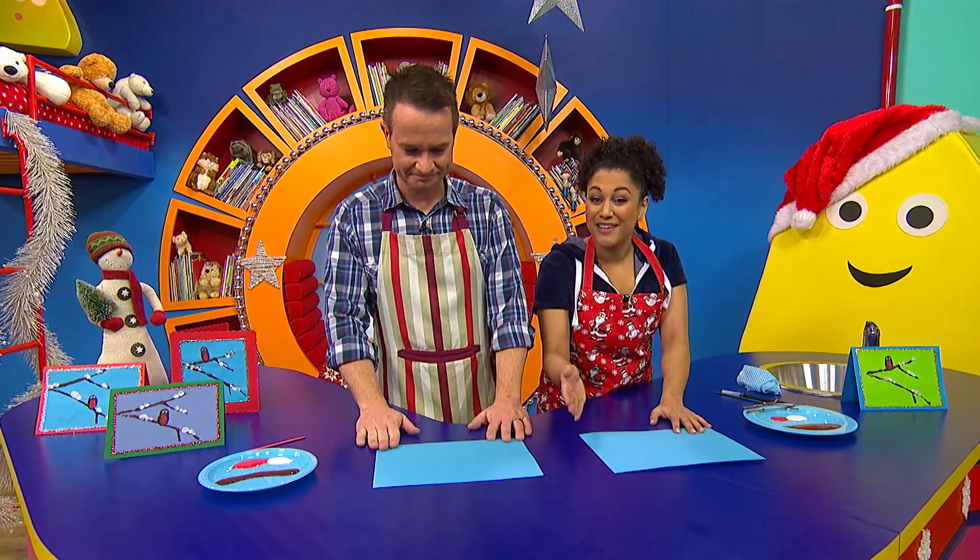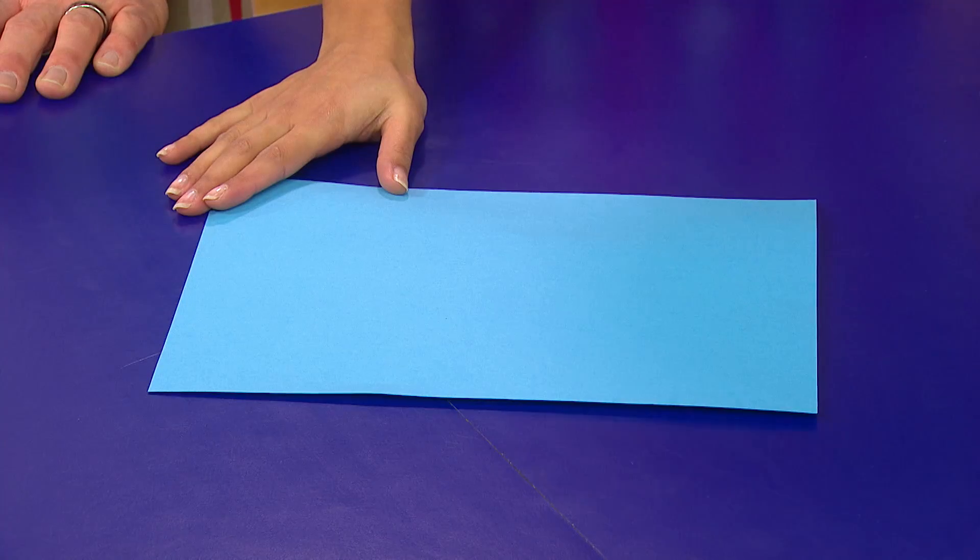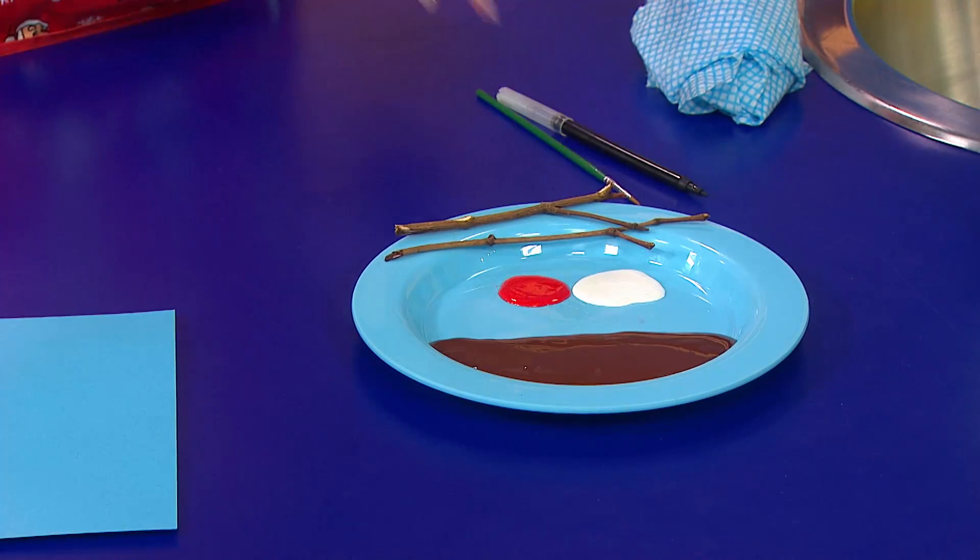We're using some blue paper, and you can use any coloured card or paper. You need some paints and two little twigs.